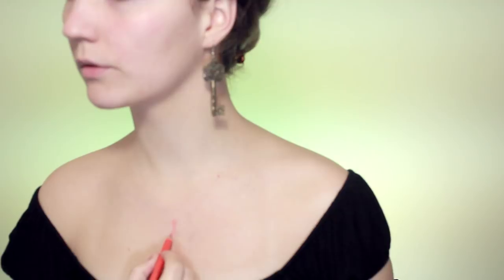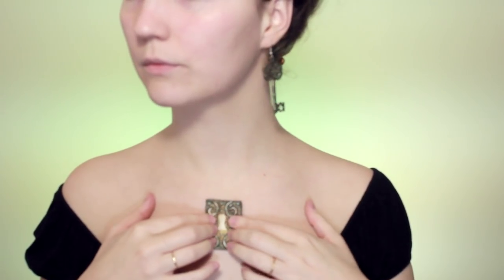Before I stick the lock piece down, I want to mark where I want it to sit. I'm taking a bright orange eyeliner and filling in that keyhole shape, then going over it with some yellow and white to make it look like the inside of the lock is glowing. After that, I'm putting some prosthetic adhesive on the back, waiting for it to become sticky before sticking it down.